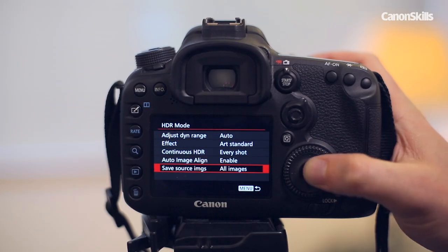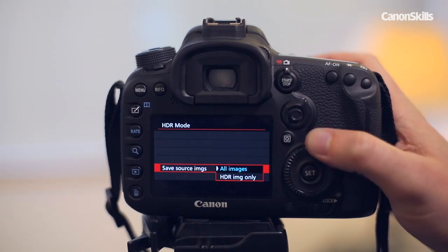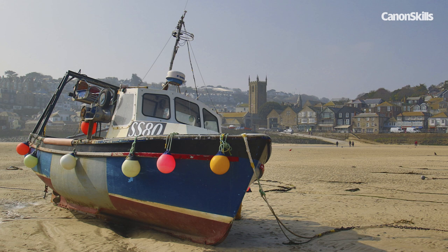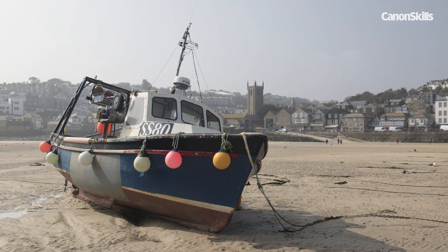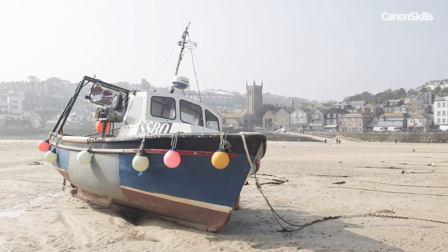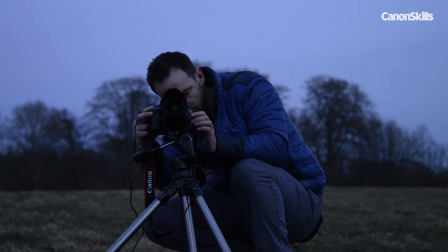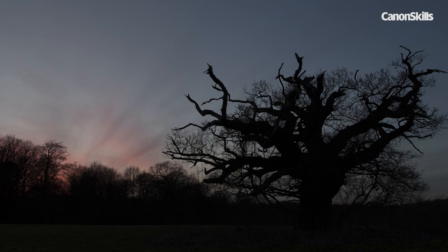You also have the option to keep or discard the three shots that are merged. Other than to save space, I don't know why anyone would ever want to discard them. Keeping the three original shots gives you the best of both worlds, as you can either use the HDR-ified JPEG image created in camera, or if you're not satisfied with it, you can always blend the originals using dedicated HDR software. And even those who've got no interest in HDR might find the feature useful, simply as a speedy means of capturing three bracketed exposures with a single press of the shutter.